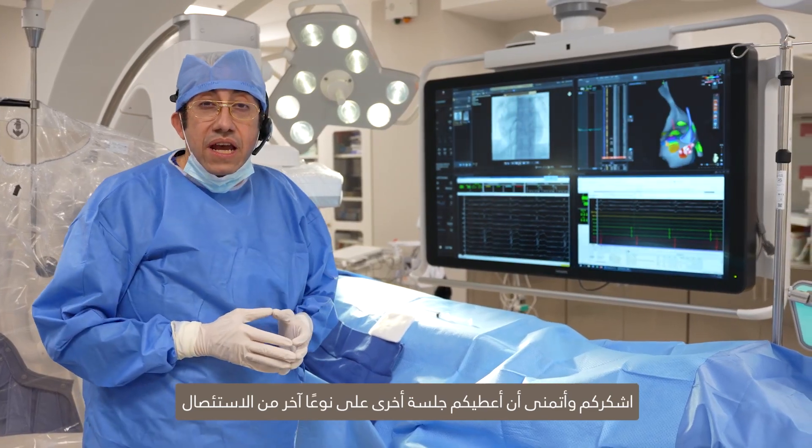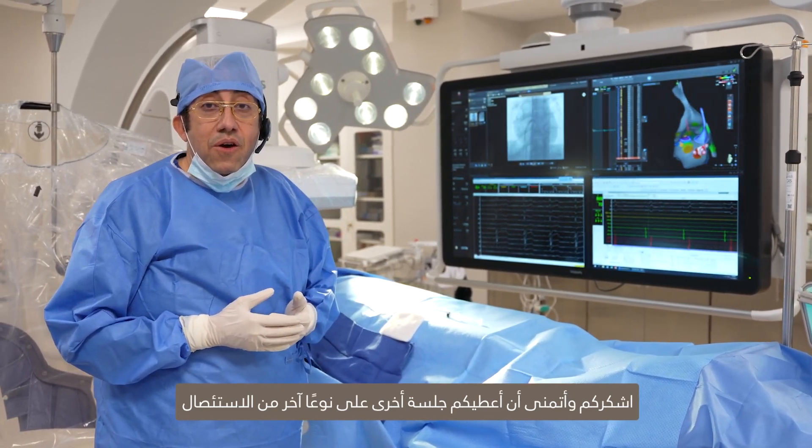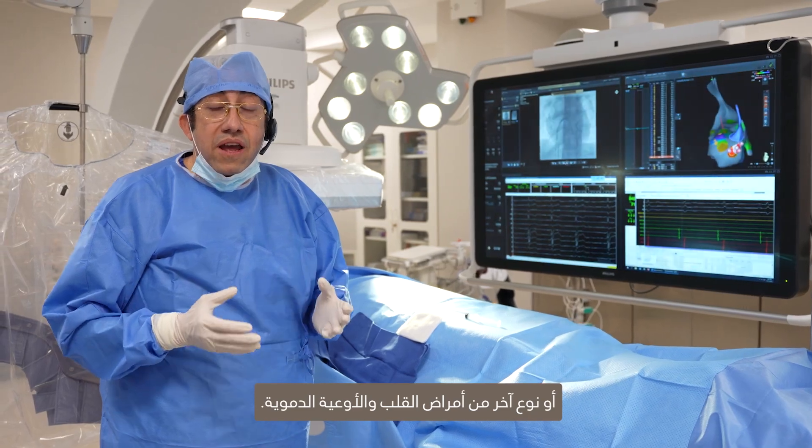With that, I thank you very much and I hope to give you another session, hopefully on another kind of ablation or another type of cardiovascular disease.